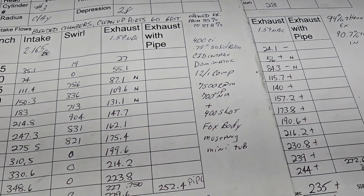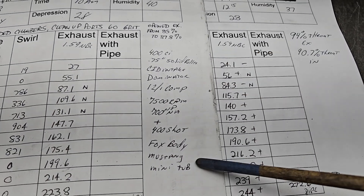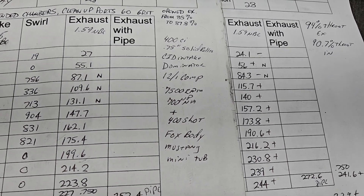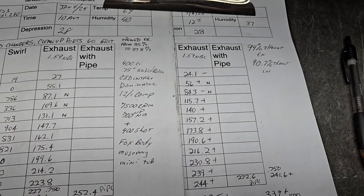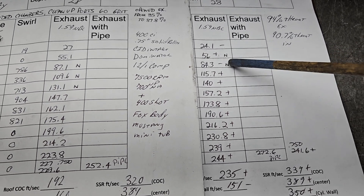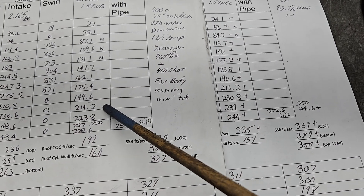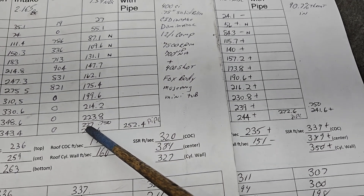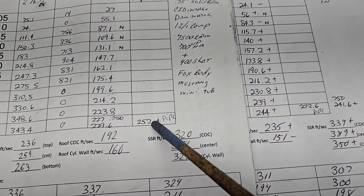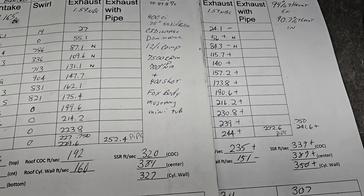Here are our exhaust flow numbers — Dart on one sheet, BR3 on the other, with all engine and car information identical. The customer actually bought two sets of heads to compare them for this engine. The pluses and minuses reference the Dart: we got a minus, a plus, a little noise, another minus, and then the BR3 absolutely dominates all the way down — huge pickups. At 750 lift: 214 to 230 on the Dart side; on the BR3 we're at 227.7, 241.6, 252 with a pipe, 272 with a pipe — that's 20 CFM. It's a nitrous motor that needs exhaust port, and this is definitely a winner.